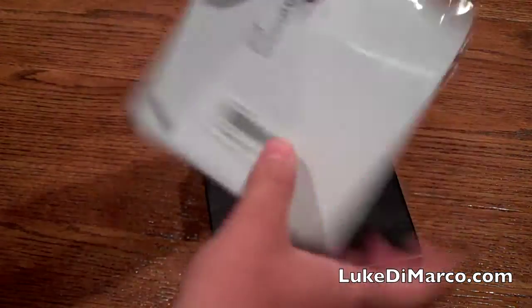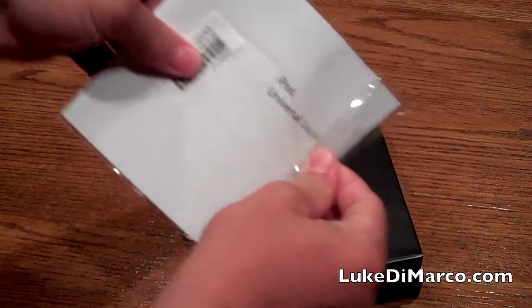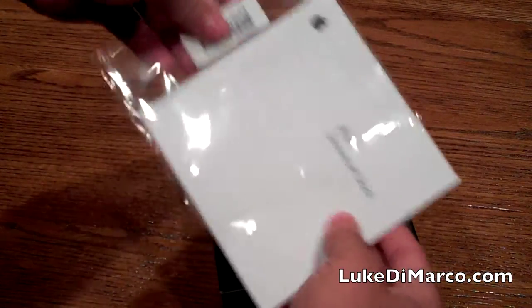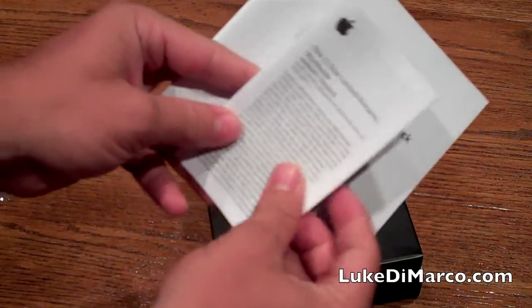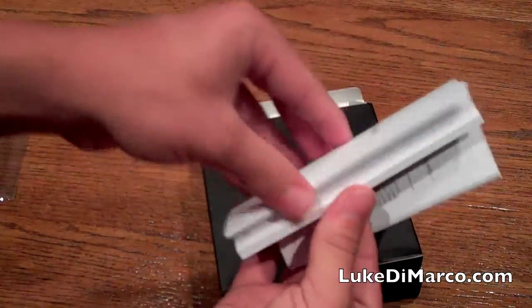Here we have the iPod Universal Dock documentation. This does not come with Apple stickers. It comes with a warranty and some information about the dock.